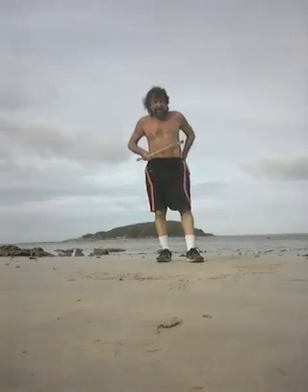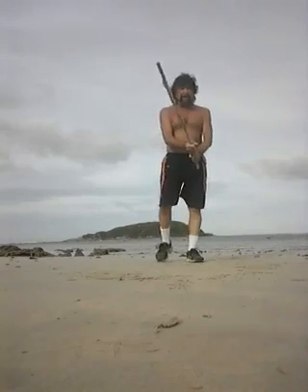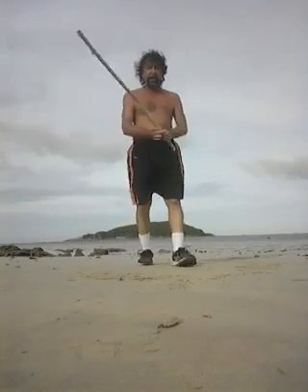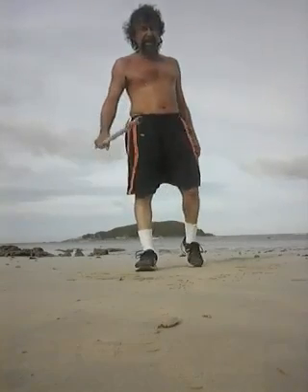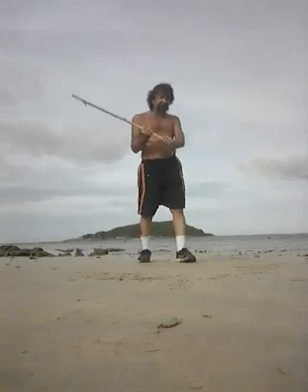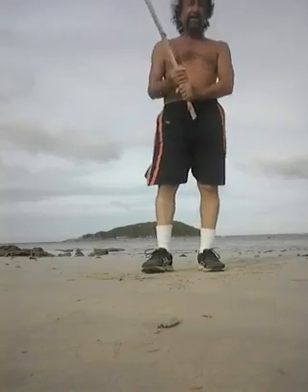We'll do a little dos manos. This means two hands on the stick. The stick is a little bit longer than the single stick held with one hand. You can still use one-handed techniques with the longer stick, but we'll go dos manos first. Basically, palms with grip at the end, hands together.